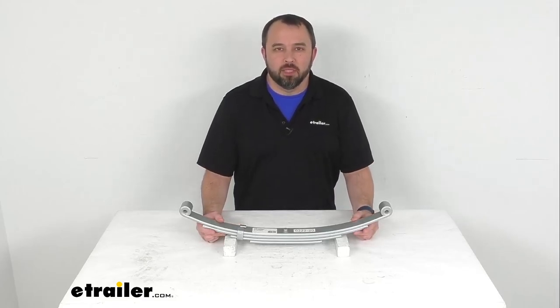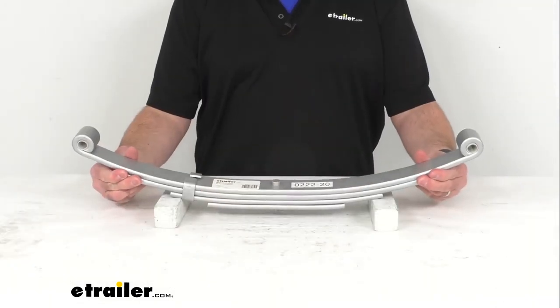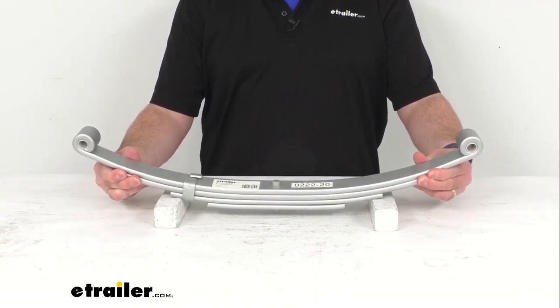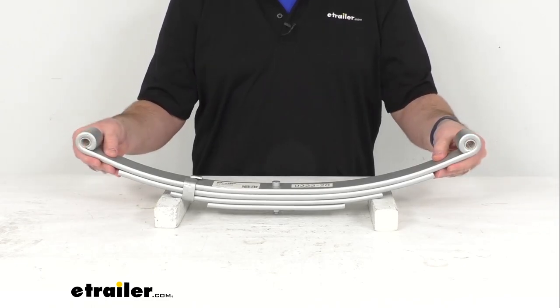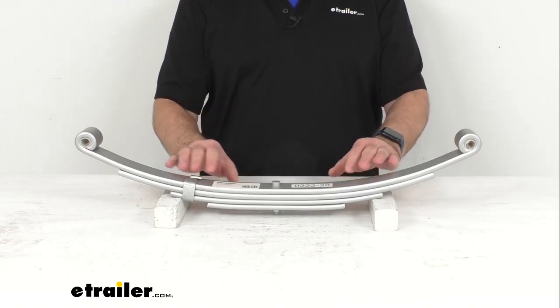Hi everybody, Andy here with eTrailer.com. Today we're going to take a look at this four leaf double eye spring with Dacrement finish for your 5,000 pound trailer axle. This double eye leaf spring acts as part of your trailer suspension system by providing an attachment point for a 5,000 pound axle.